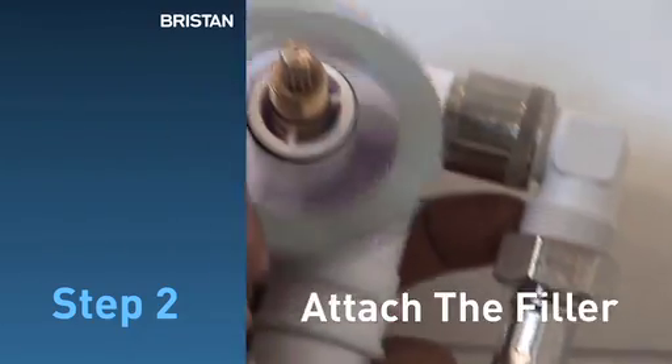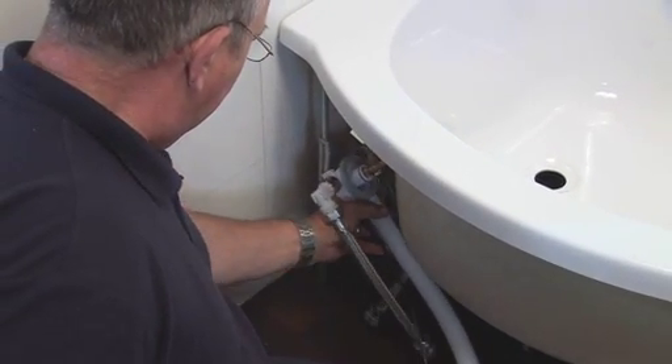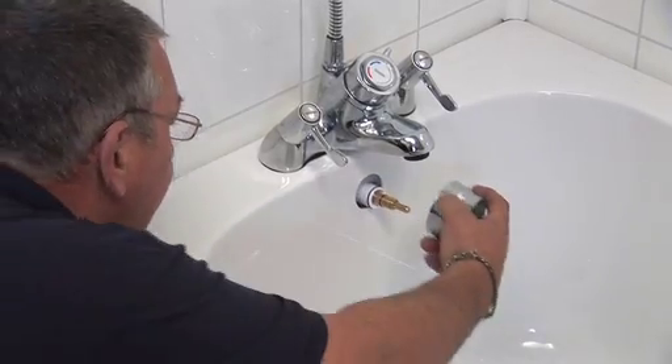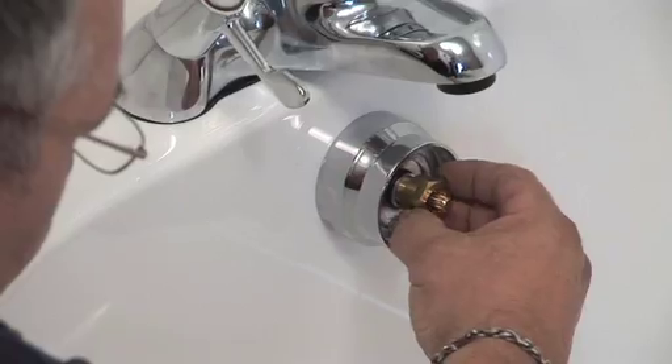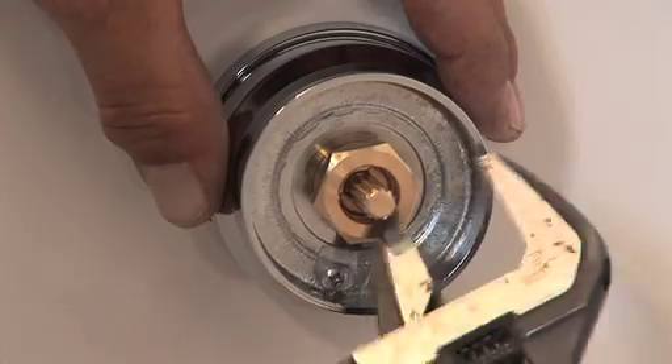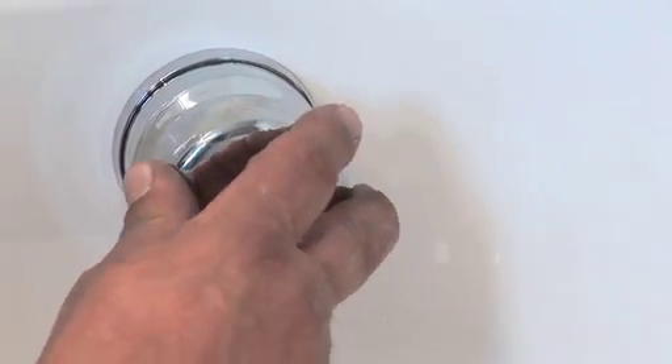Step 2: Attach the filler. Move the top unit behind the bath and guide through the open hole. Next, attach the shroud. Secure with washer and nut, and tighten the nut. Finally, attach the controller unit.